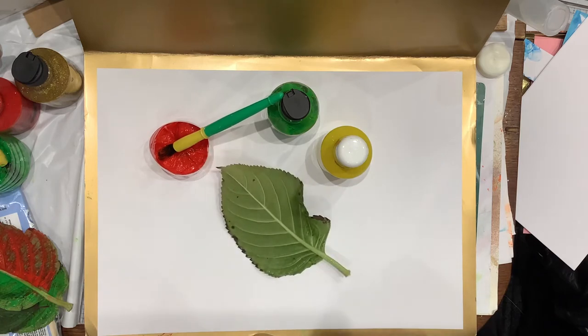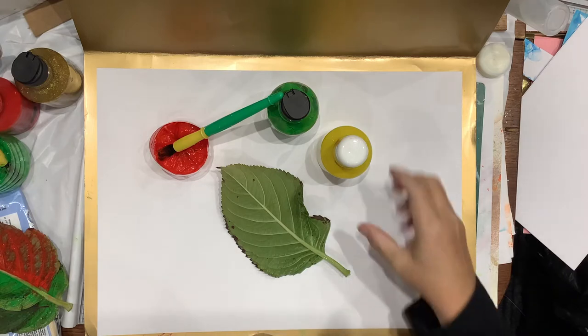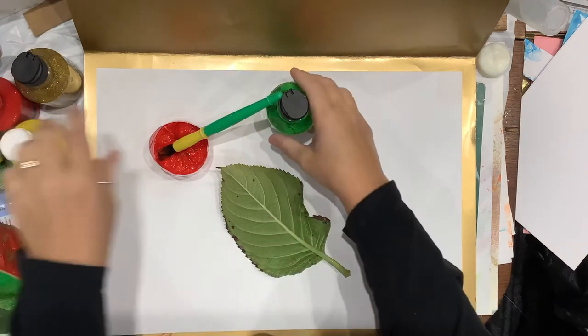A little bit of leaf printing today. After you've been out in your garden or the local park, had a little walk around talking about nature with them as you do — any leaves on the floor, pick them up, bring them home and then we're going to have a little print.